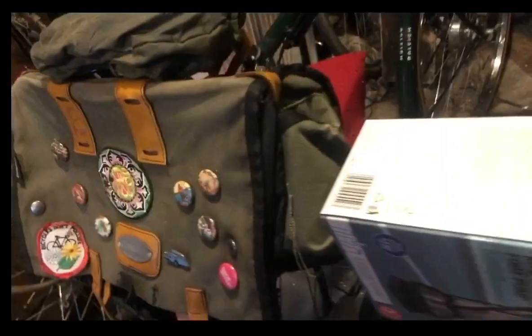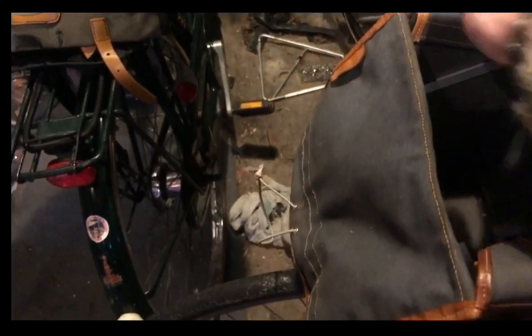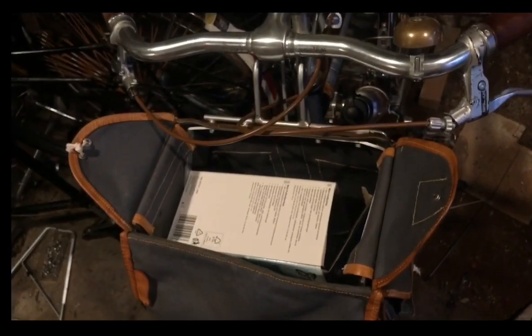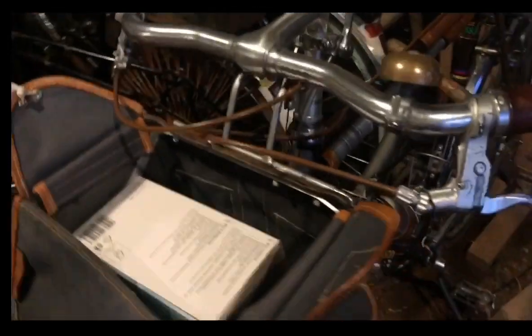Here it is in comparison to a Carradice saddle bag — it would easily go in there, no problem. Even compared to a traditional randonneur bike bag, it just demonstrates the size of the thing really. Even in its box, it's very compact. Very pleased — absolutely astounded by the quality and the capability.